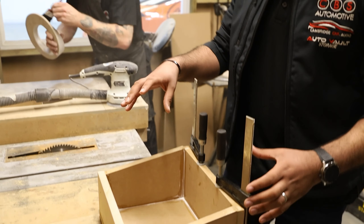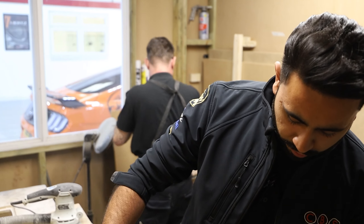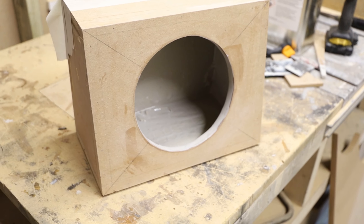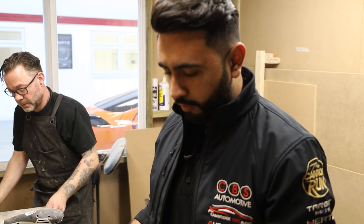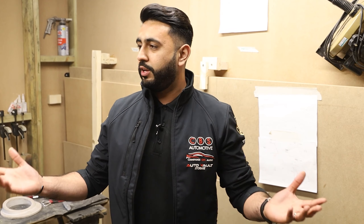We're heading into the fabrication room now to walk you around the actual sub box. This is the sub box for the Audi R8 — it's quite a small box because we're fitting the Audison Prima 18 sub, which doesn't need a massive amount of volume to perform perfectly. This is the foundation of it and there'll be a beauty panel that covers and hides everything. All calculations for how the sub box needs to be built are designed, specced, and installed completely in-house.